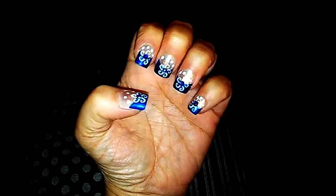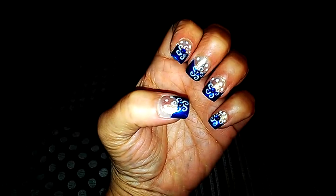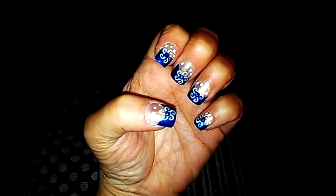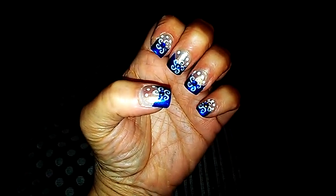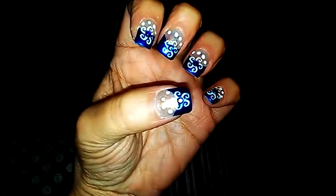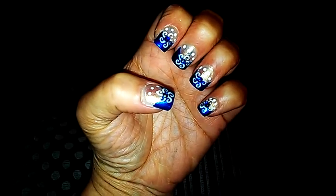Hi ladies, I'm bringing this video — this is my second set of Christmas design nails for 2013 and they're snowflakes. I have polka dots up by my cuticle area and I use dark and light blue rhinestones.